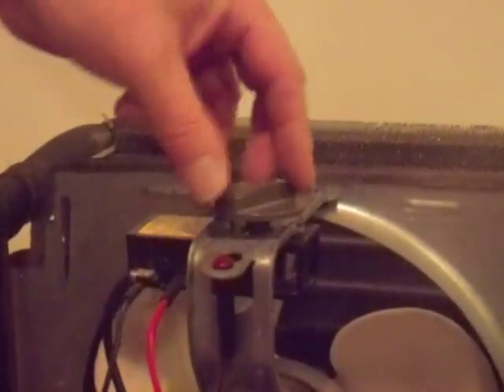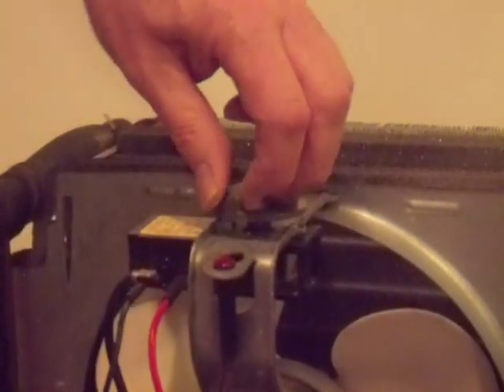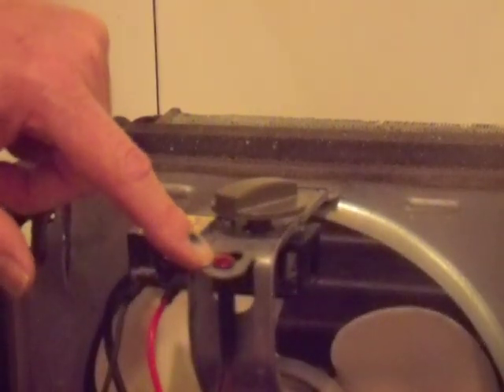The on-off control knob controls the humidistat, and this determines how much humidity you'd like taken out of the air. There's a small light here that tells you when your water container is full.